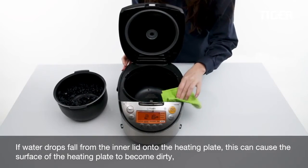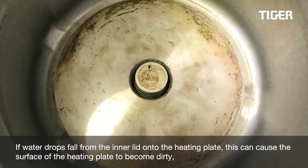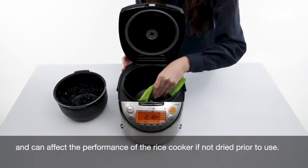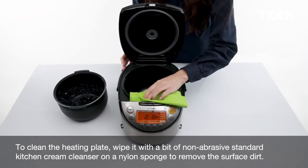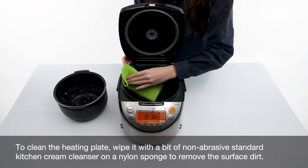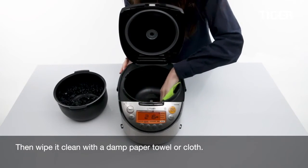If water drops from the inner lid onto the heating plate, this can cause the surface of the heating plate to become dirty and can affect the performance of the rice cooker if not dried prior to use. To clean the heating plate, wipe it with a bit of non-abrasive standard kitchen cream cleanser on a nylon sponge to remove the surface dirt, then wipe it clean with a damp paper towel or cloth.